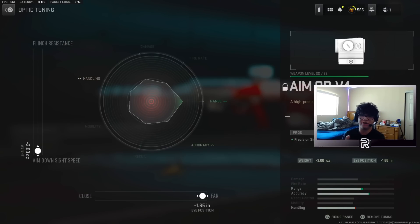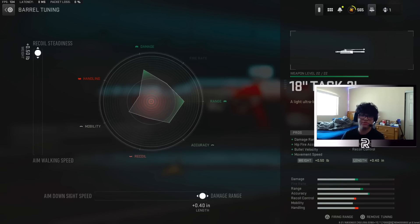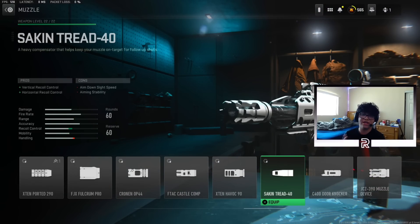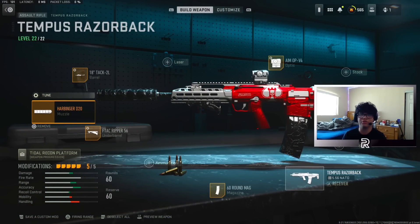Amob V4 Optic — on this one you need to have the eye position on far, in comparison to the Kastov 762 where you had it as close, because you're going to need as much recoil control as you can get. If the visual recoil is low, chances are you're going to be beaming with it, and ADS speed on the left side. The final attachment is the 18-inch Tackle 2L Barrel with its tuning. If you want to swap out any attachment, swap out the Harbinger D20 and put on the Seiken Tread instead for more recoil control. I like to use the Harbinger because it gives more damage range in comparison to just recoil control.